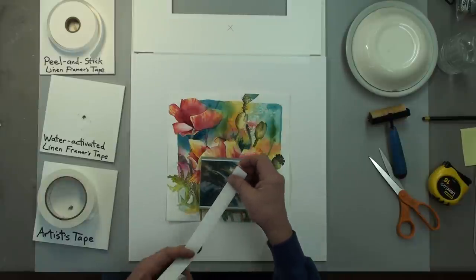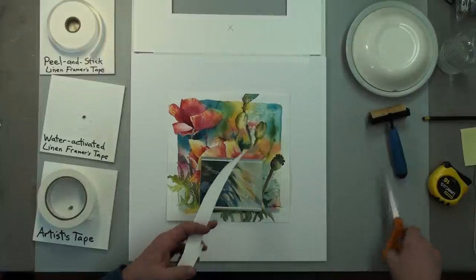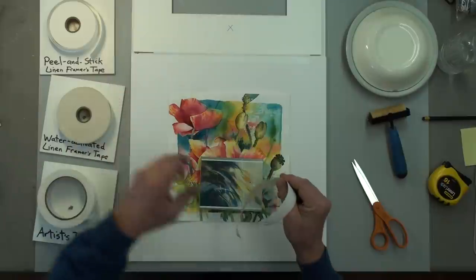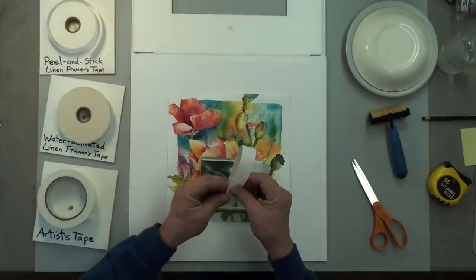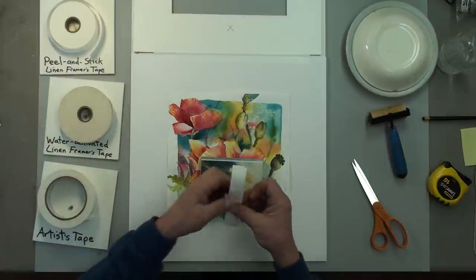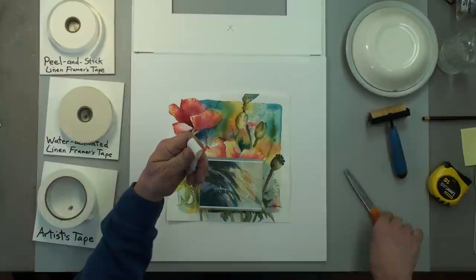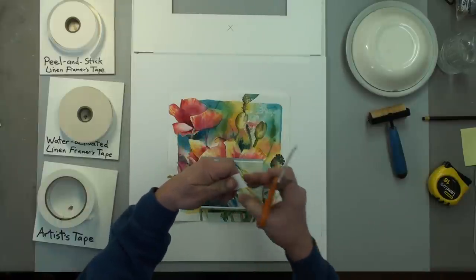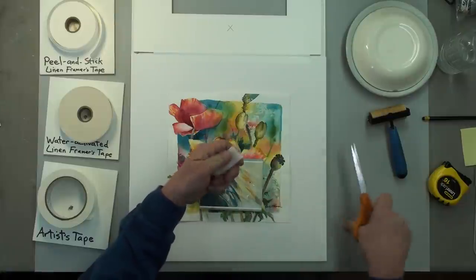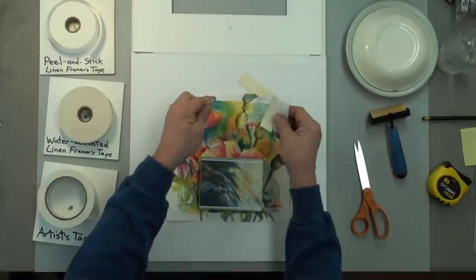Here comes my dog — hello Roxy! That's all right. I'm pulling off about eight inches of water-activated gummed linen framer's tape, folding that in half and cutting it, then folding and cutting again. Now I have four pieces all about the same size.